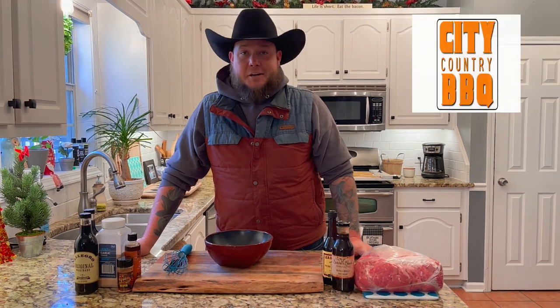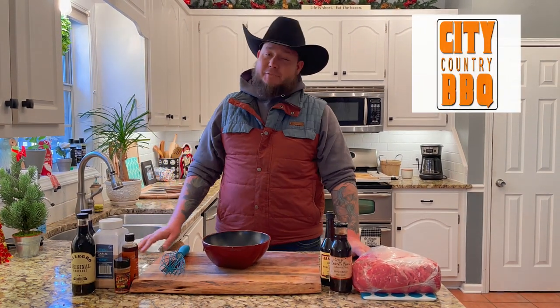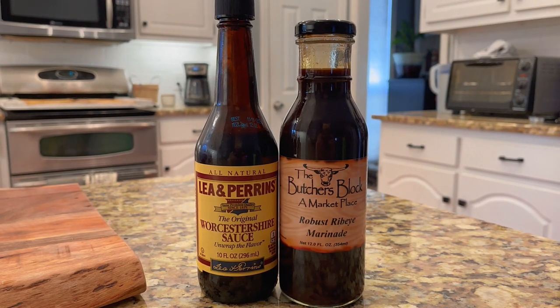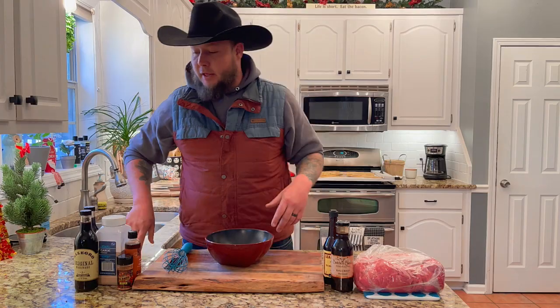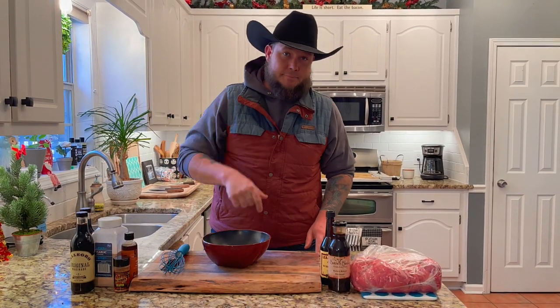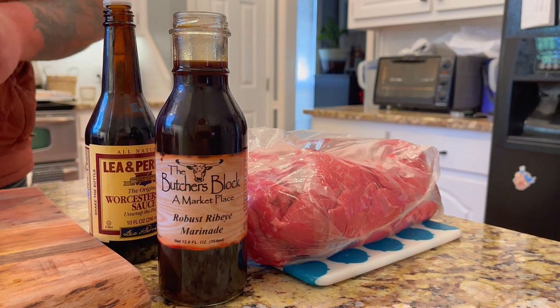Hey y'all and welcome back to City Country Barbecue. Today we are doing beef jerky — it is an eight pound eye of round done in two separate ways. One's going to be a more traditional steak-style sauce, and the other one's going to be a nice sticky sweet and spicy. We'll see y'all soon.